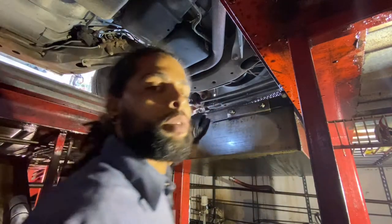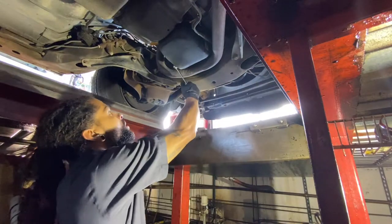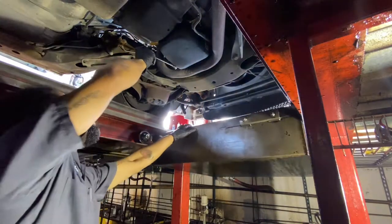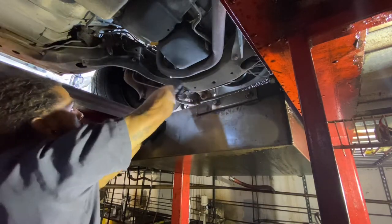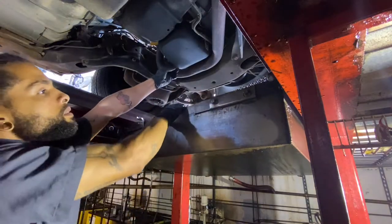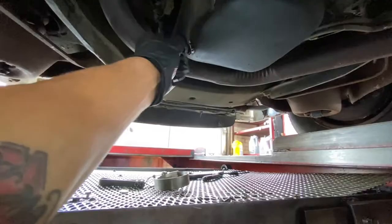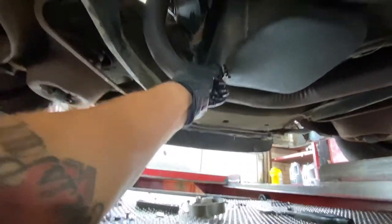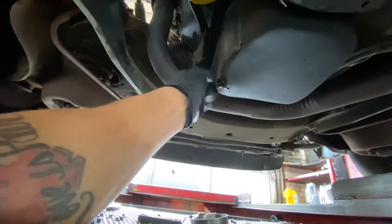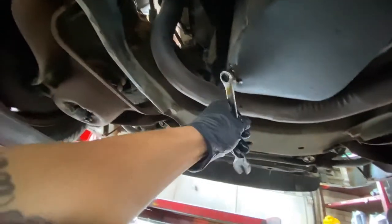Drain plug, should be a 15. You don't got to be super tight — you just snug the drain plug. That's what causes it to strip out. You don't got to hang from it.